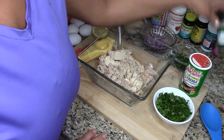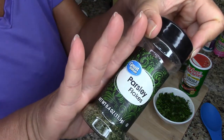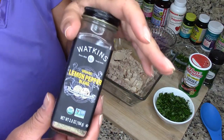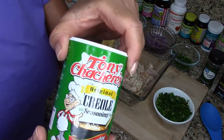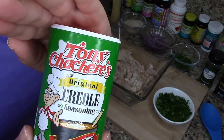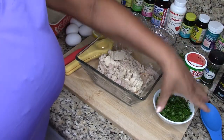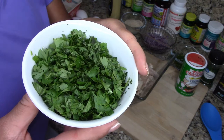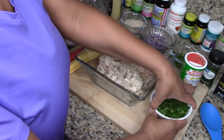Then I have some parsley flakes, lemon pepper, and Tony Chachere's — because it costs less, honey, and it's still delicious. And we're going to be using some chopped cilantro. Those are all the ingredients.